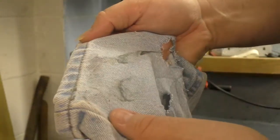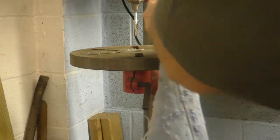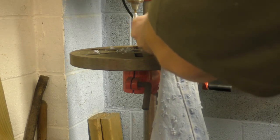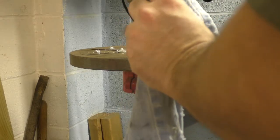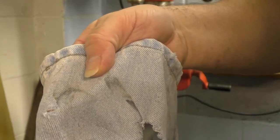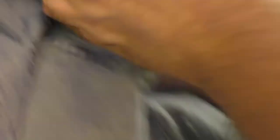So another way you can sort of distress it — another option would be to run it up and down the side. It's just sort of a slightly faster way of putting some little holes in it. So that's the drill press on denim.